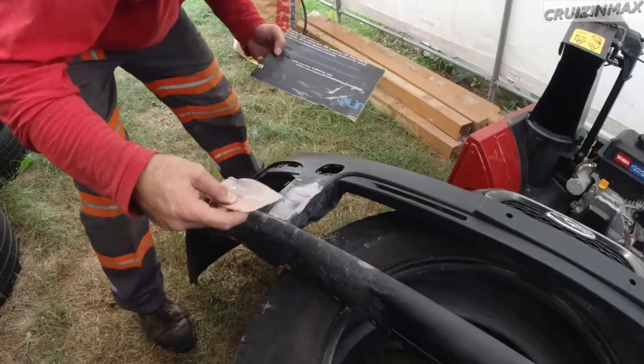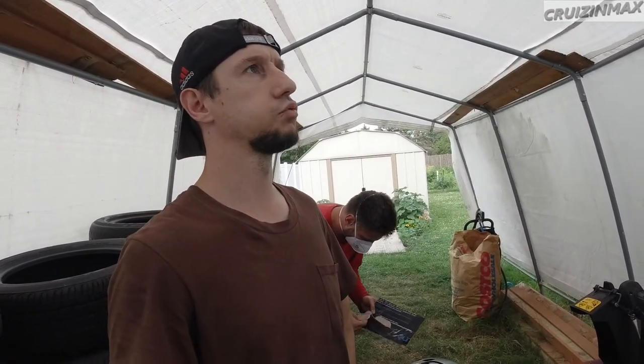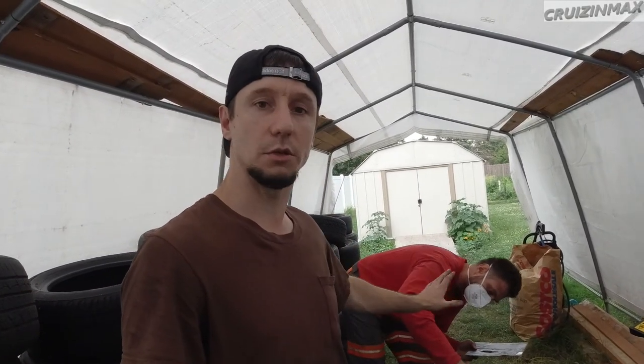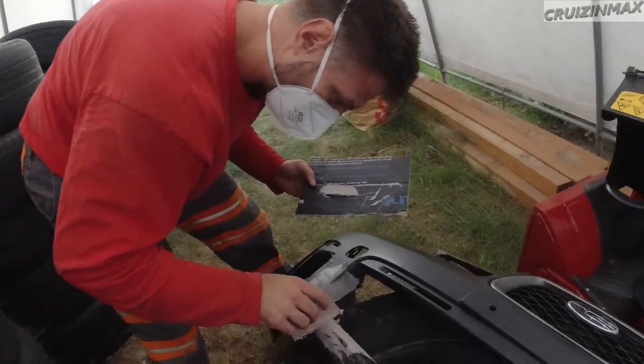Hey guys, time for bondo. Pick a side, any side. So as you can see, this bumper is sanded down with these air tools. Interesting fact - I actually did some bondo work, must have been like 13-14 years ago, and so did Lucas, about the same - 15 years ago. So that's like 20 years combined?